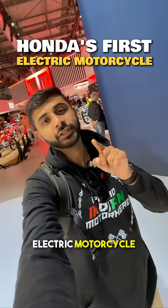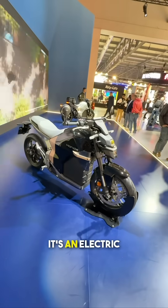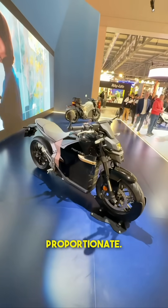You have to see this electric motorcycle from Honda. Ladies and gentlemen, this is the WN7 — it's an electric motorcycle from Honda and first and foremost, I think it looks quite good, looks quite proportionate.